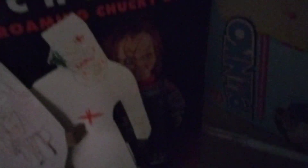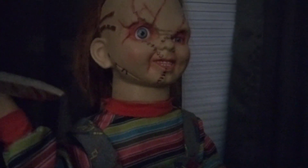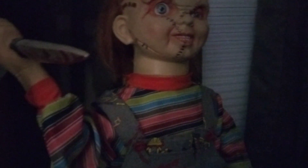Here's his box. He basically says quotes from the movie and he runs around on the floor.